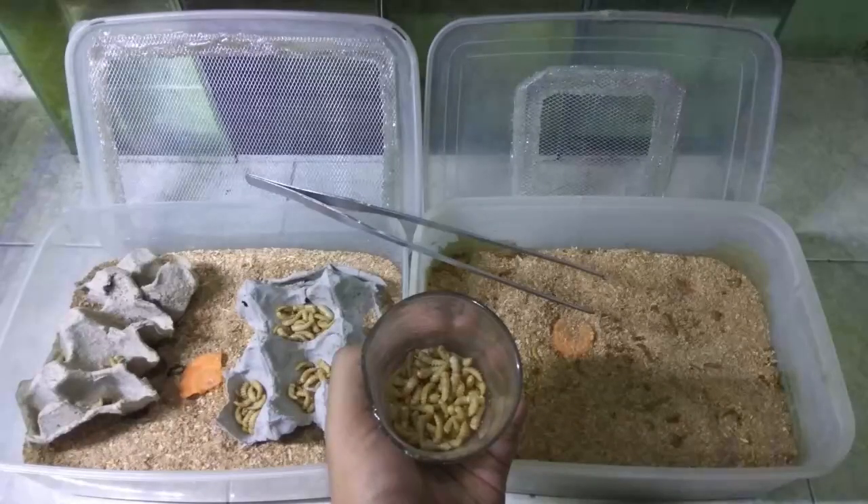Hello everyone, welcome back to my channel. Today we are going to show you how to grow a mealworm.